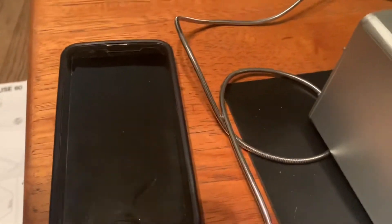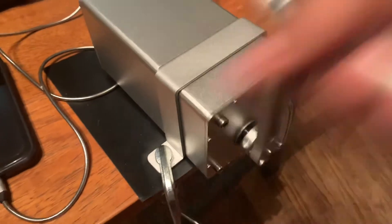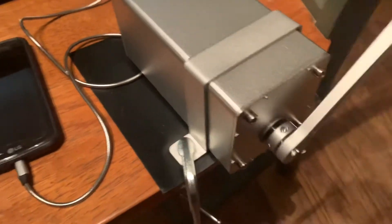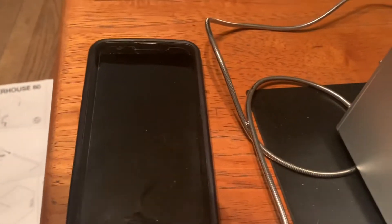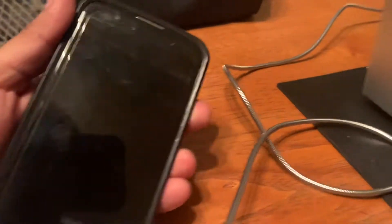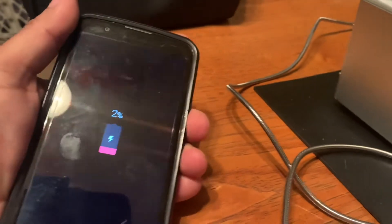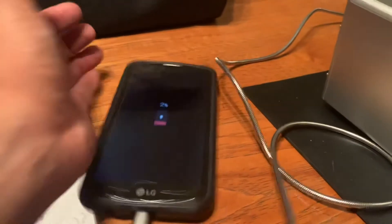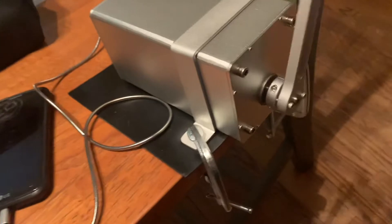I think every minute it goes up one percent, which is not bad at all. Let's crank it for one minute at a steady pace — not going crazy, just steady. If you're with a group, you guys could take turns. There it goes — two percent. So you get the idea: about one minute of cranking gives you one percent. It's not bad — like I said, it's only for extreme emergencies.